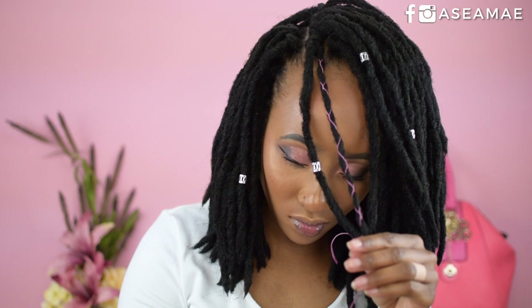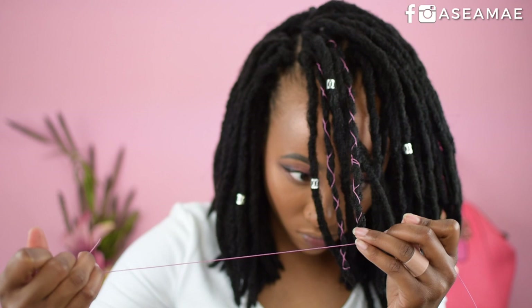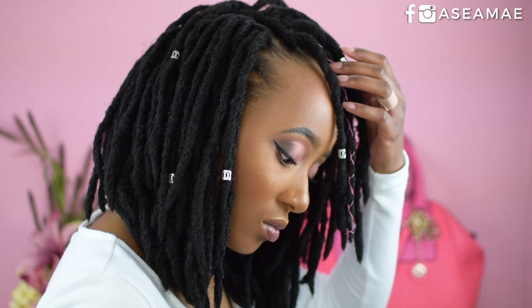And this is the finished look! I hope you guys enjoyed this tutorial — I think it's super cute. This style is so easy; you can definitely do it whether you're new to crochet or a pro. It's perfect for the summertime. Make sure you like, share, comment, and subscribe, and I'll catch you loves in my next video.